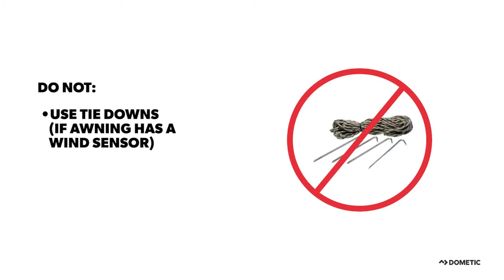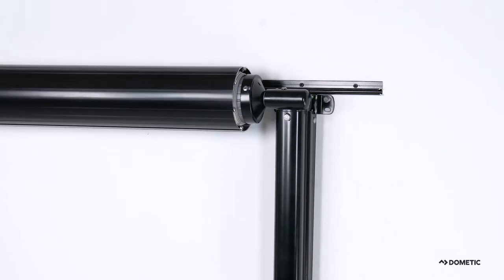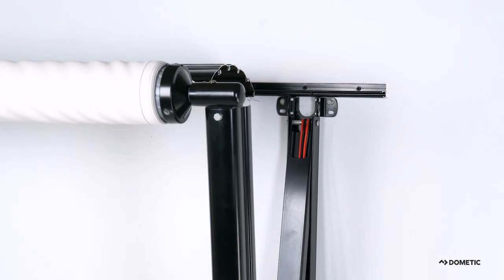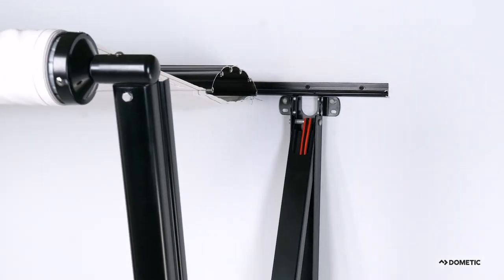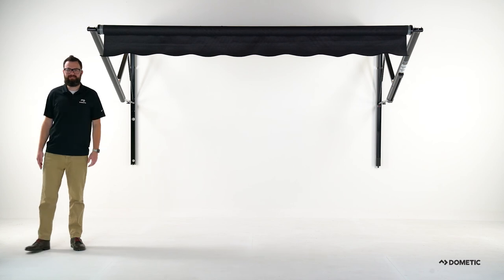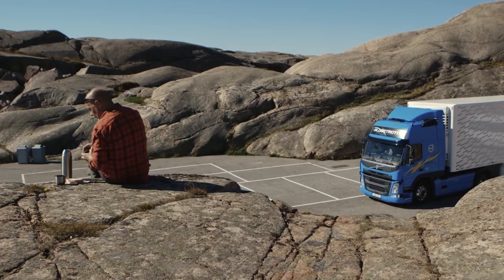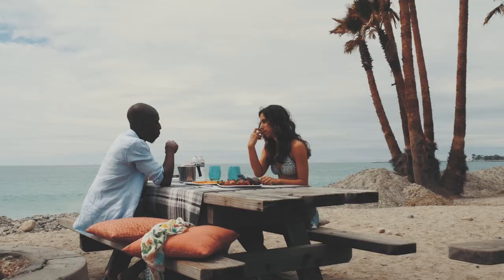If your power awning is equipped with a wind sensor, avoid the use of tie-downs as their use interferes with the retraction of the awning. Never hang heavy objects from the awning hardware, and only use RV-rated awning accessories. Prior to using your Dometic 9100 Power Patio Awning, be sure to read the operating instructions. Now get out there and enjoy a weekend away without having to worry about the sun.